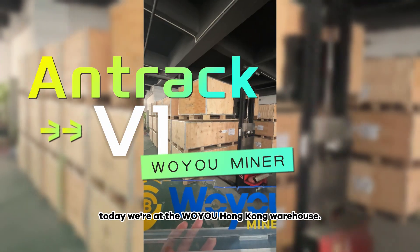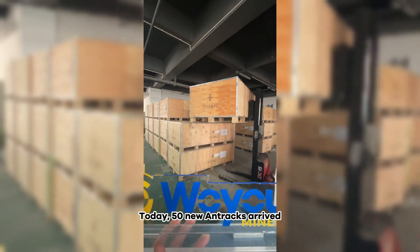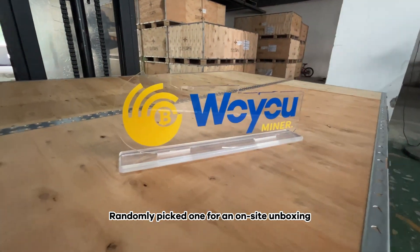Welcome to the Woyoo Channel. Today we're at the Woyoo Hong Kong Warehouse. 50 new Antrax units arrived today, and we randomly picked one for an on-site unboxing.